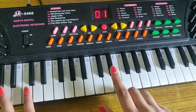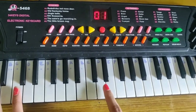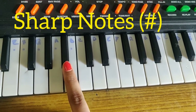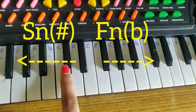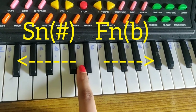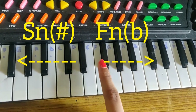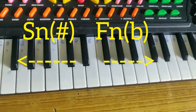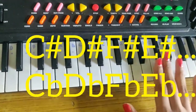In black keys, there are two types: sharp notes and flat notes. Sharp notes are to the right side of the keyboard and flat notes are to the left side. As seen on this black key, the right side is for sharp notes and the left side is for flat notes. In every black key, you can see sharp notes on the right side and flat notes on the left side.